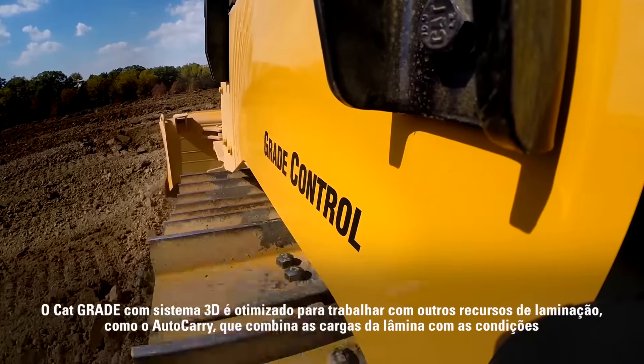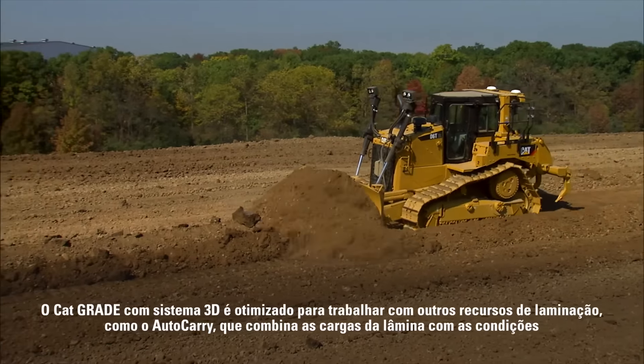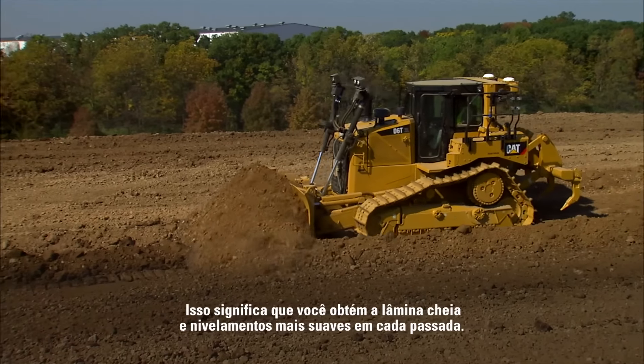The CAT Grade Control 3D system is optimized to work with other dozing features like auto carry, which matches blade loads to ground conditions to improve load consistency and reduce track slip. This means you get full blade loads and smoother grades every pass.